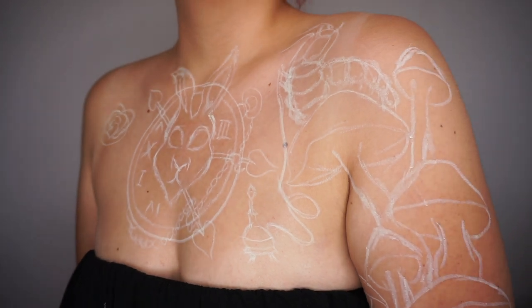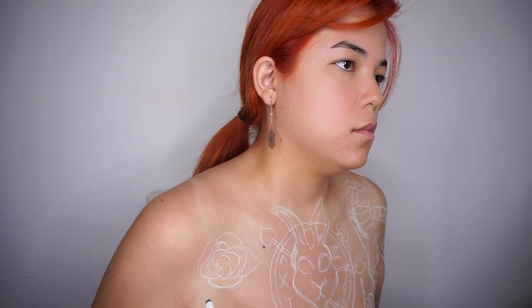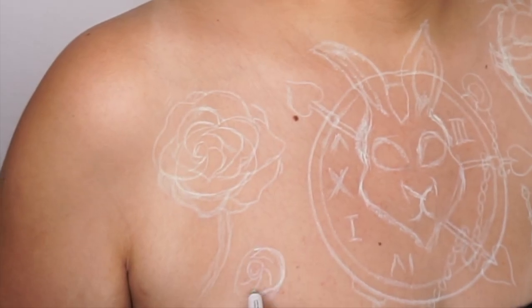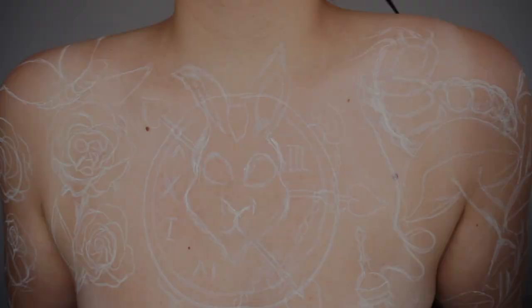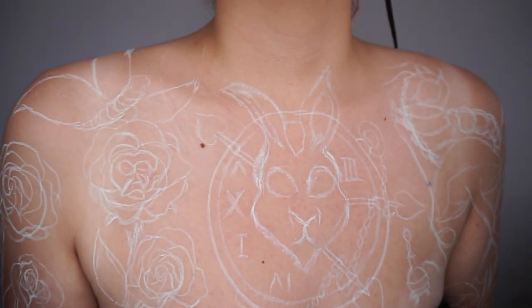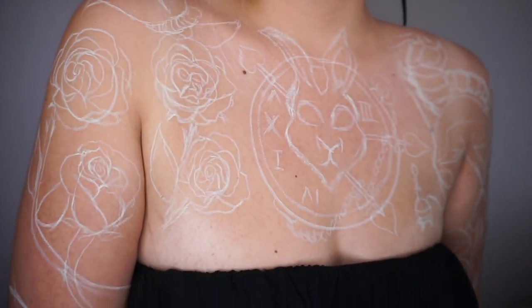Con la magia de la edición ya tenemos casi todo el boceto. Quise tomarme un momento para mostrarles cómo hago las rosas: mi guía es empezar con un círculo, de ahí hacer un círculo más chiquito en medio, un par de espirales y de ahí empezamos a formar toda la rosa completa. Ya terminé de marcar todo mi boceto y ahora sí podemos empezar a agregar color.